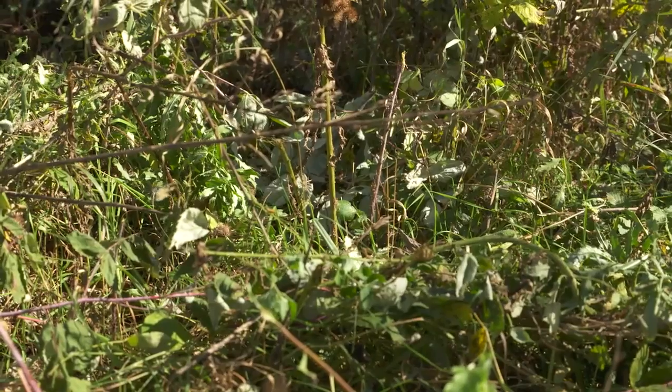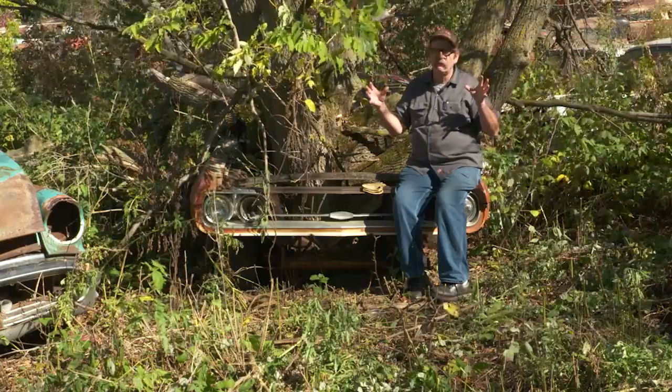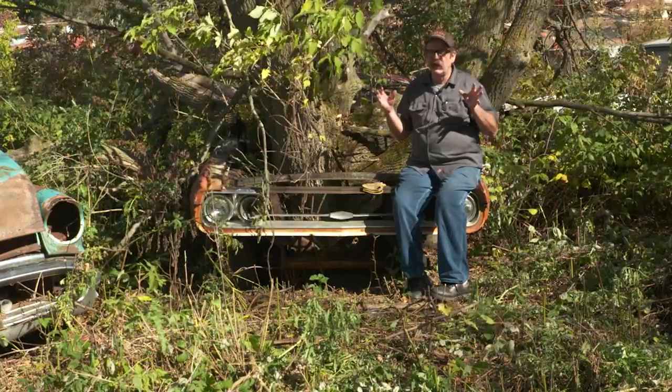Things hide in the weeds — bumpers, axles, a whole litany of stuff is out there for you to trip on. So be careful whenever you're walking around inside a yard like this; there are a lot of hidden dangers.